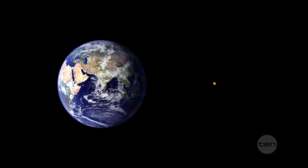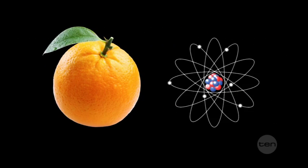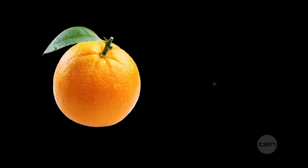To give you an idea of how small the atoms actually are, have a look at this. If you were to take an orange and magnify it so it was the same size as the Earth, the magnified atoms of that Earth-sized orange would actually only be around the same size as the original orange.